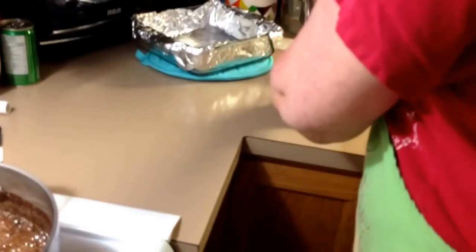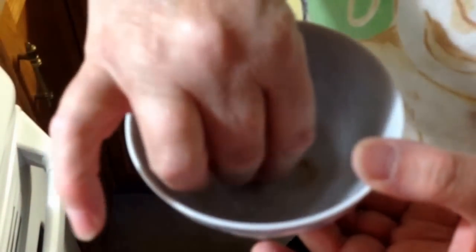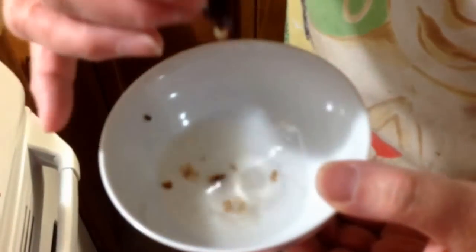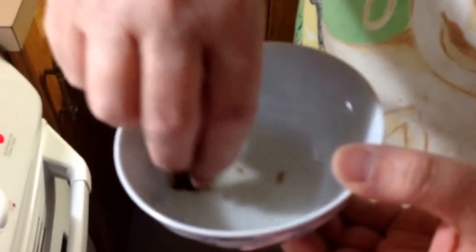Oh, look at this now. What we're doing with softballing is when it starts to stick together into a good clump, we know that it's ready. Is it almost there? It's a little too soft — just still a little too soft.